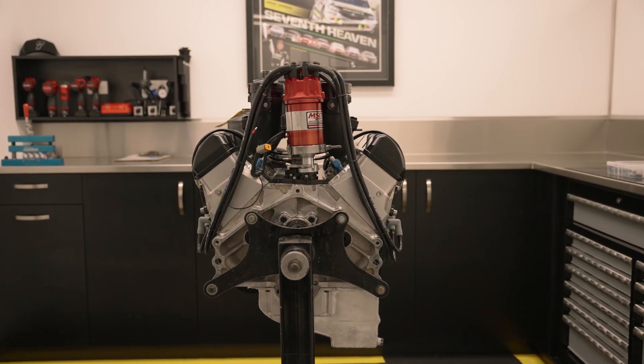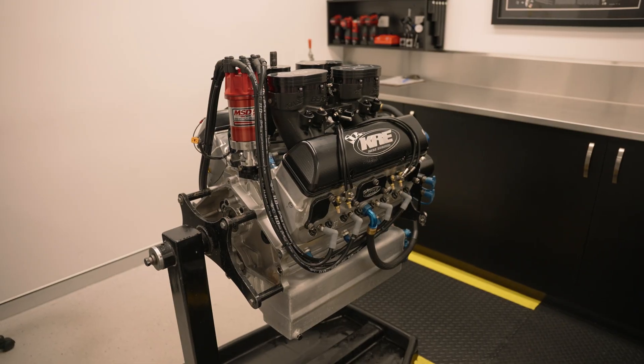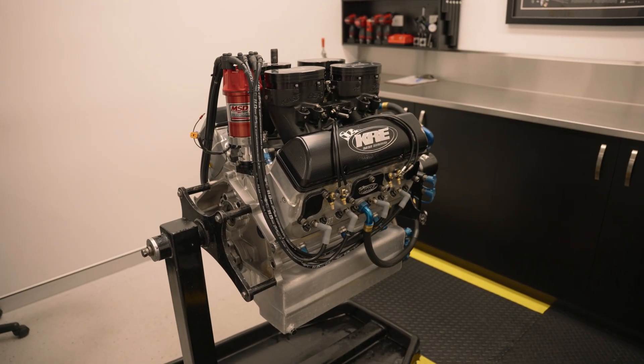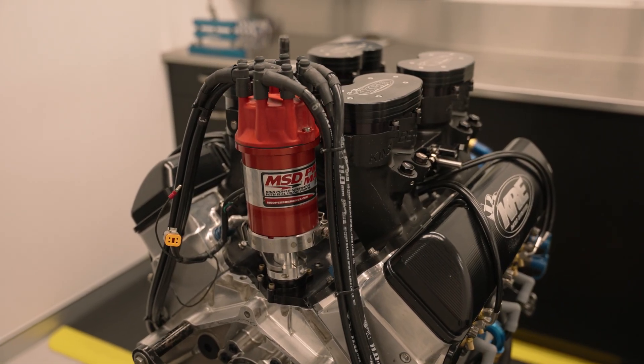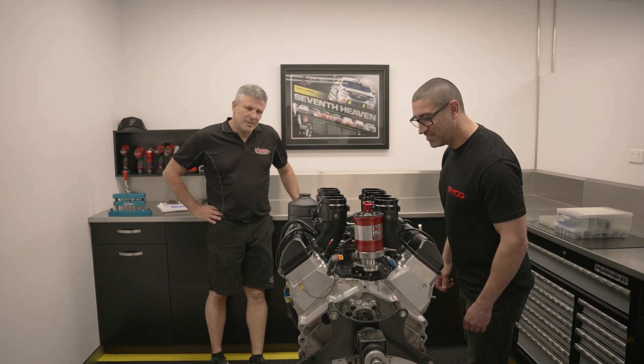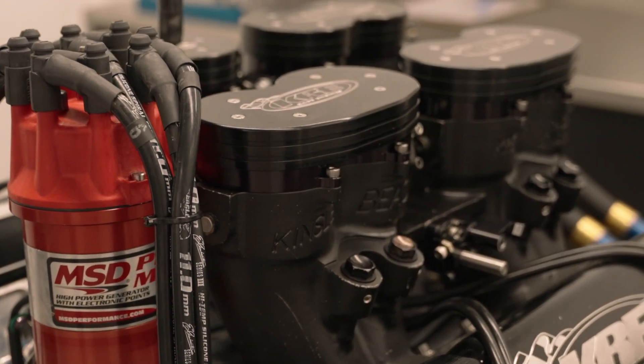This is our assembly area where the guys can build the sprint car engines or supercar engines, depending on what's going on at the time. This is a 410 sprint car engine. We build 60 to 70 of these a year - that's one of the main parts of our business. It's got an eight throttle body intake, making between 850 to 920 horsepower.